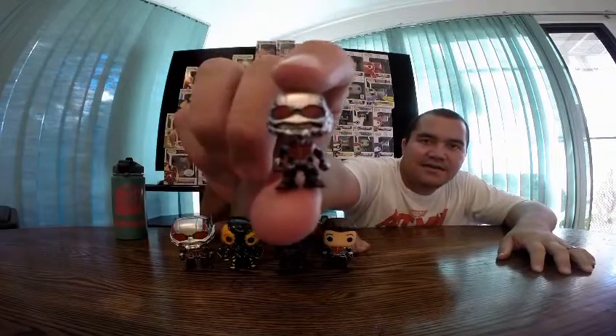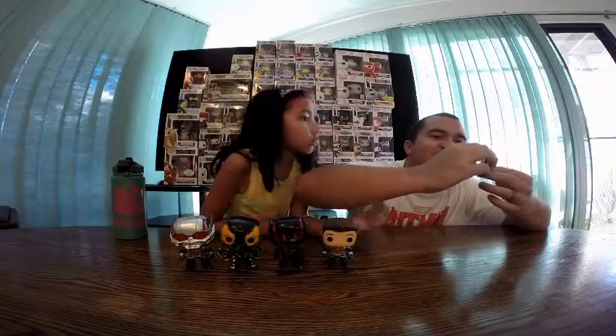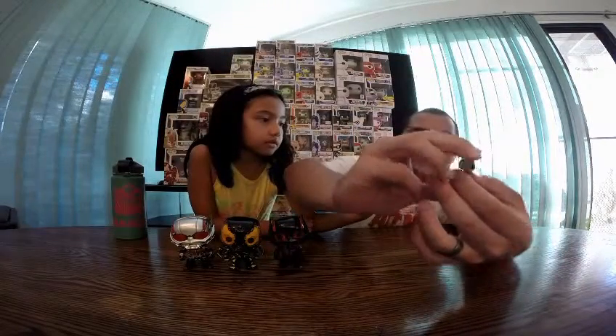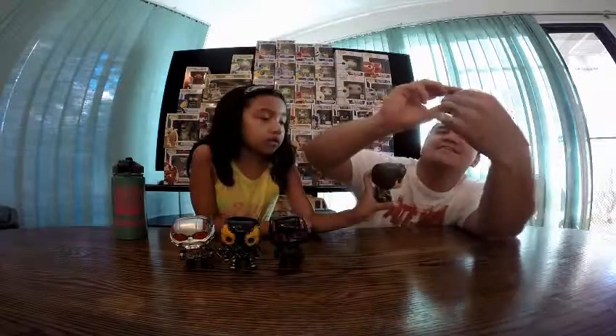So let's start off with the Marvel Collector Corp. First off we'll be showing this little guy here. He's only like one inch tall. His paint job on him is pretty darn good, guys. It's better than the big one. For being an inch tall, whoever painted this did a really good job because you really must have had to take your time.